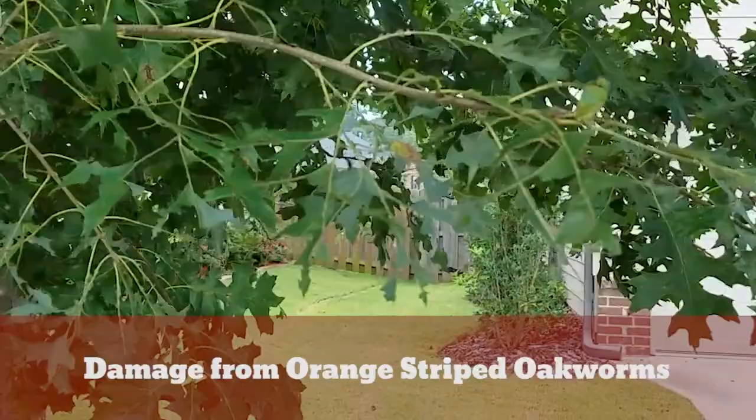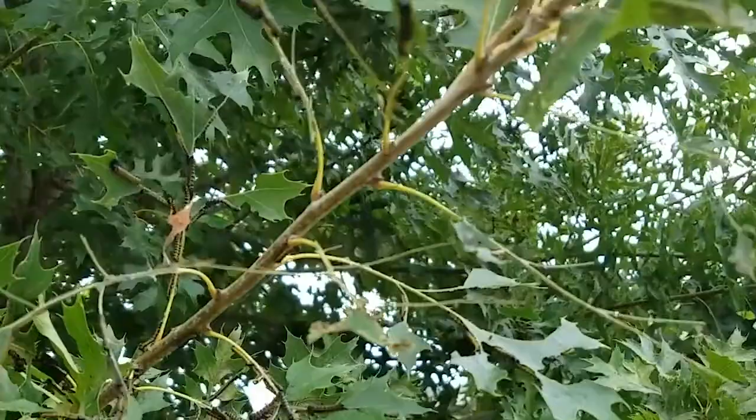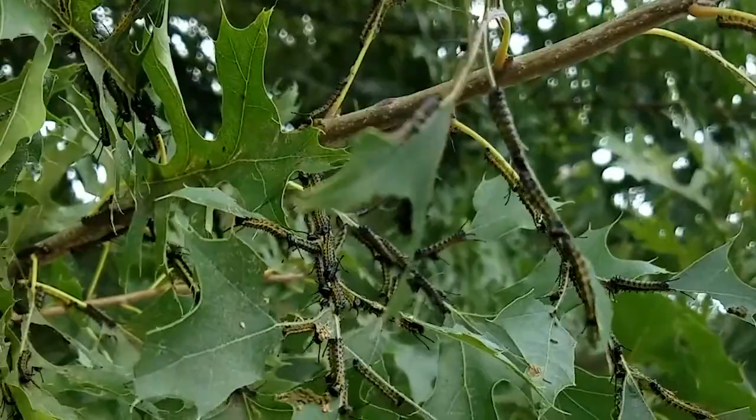Hey, this is Daniel with Arbornomics. Just wanted to take a minute to show you what orange stripe oakworms do to a tree and what they look like. You can see that branch right there where they've already eaten the leaves off of it. You can get up here to this branch right here — you can see them. They've started eating the leaves off of this.